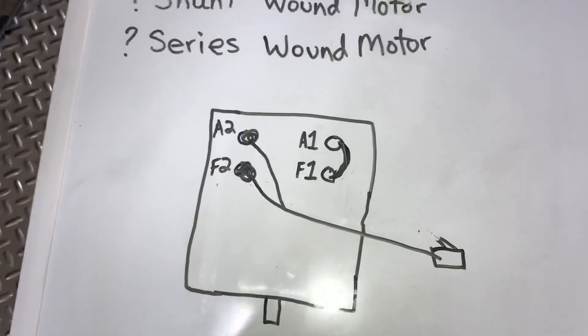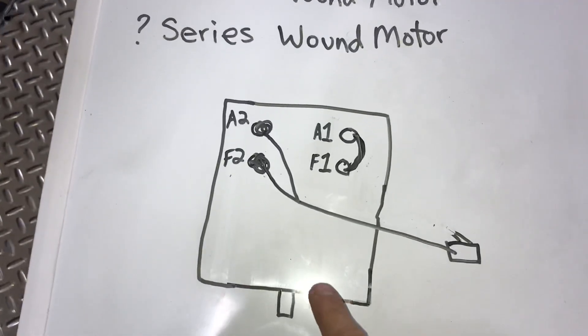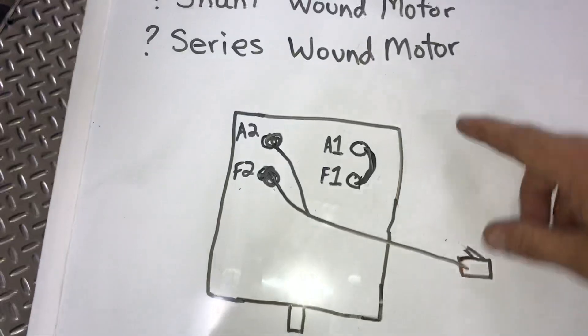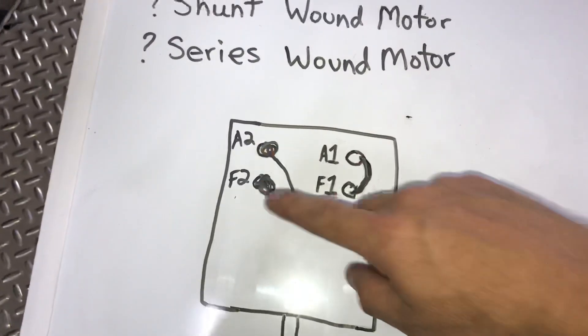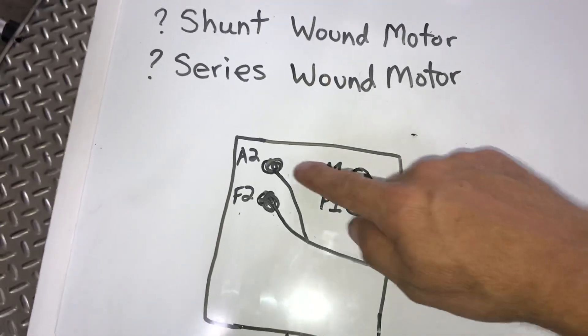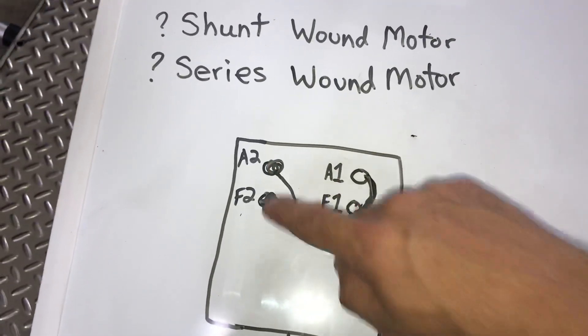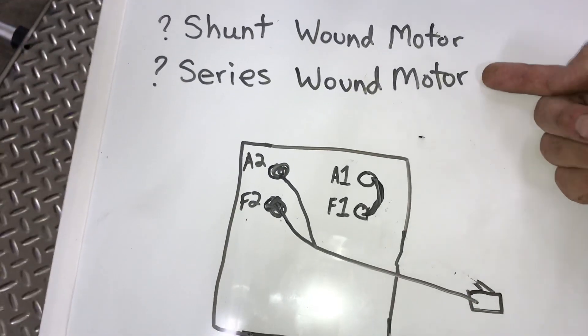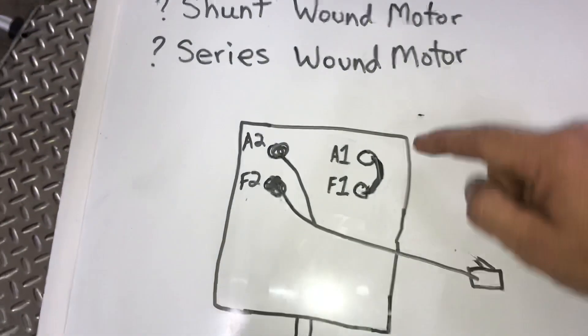I'll show you a little diagram of what I've got. Here's your motor with the shaft coming out — you've got four posts on your motor: an A1 post, an F1 post, an A2 post, and an F2 post. The way you test a series wound motor is you want to run a jumper wire from A1 to F1.